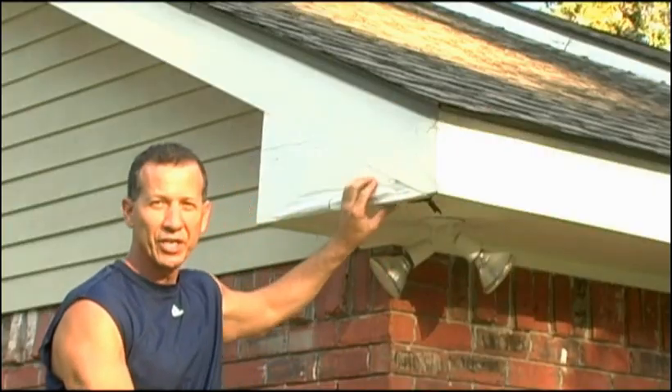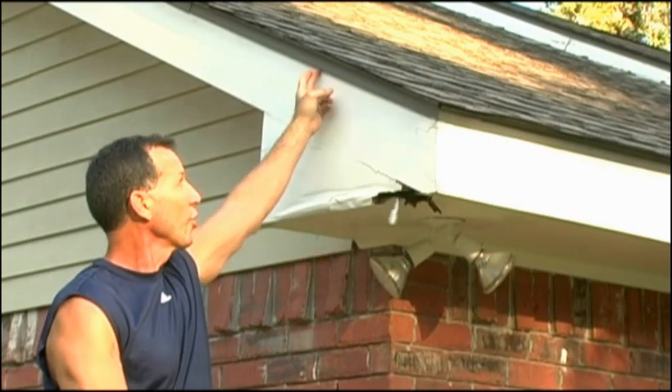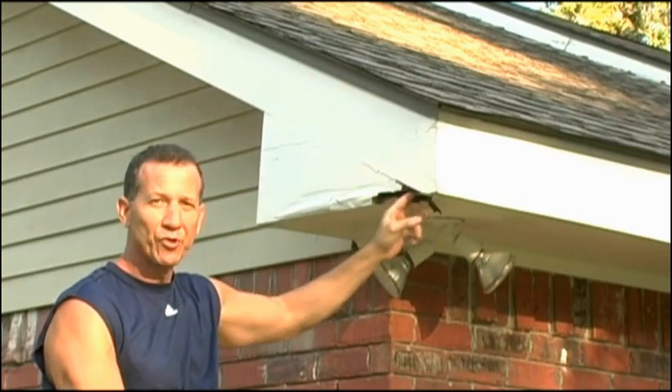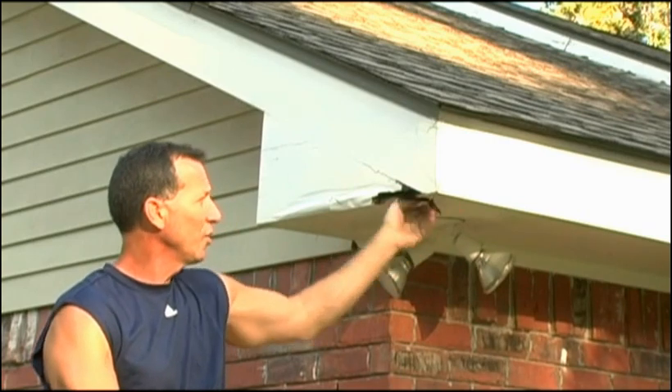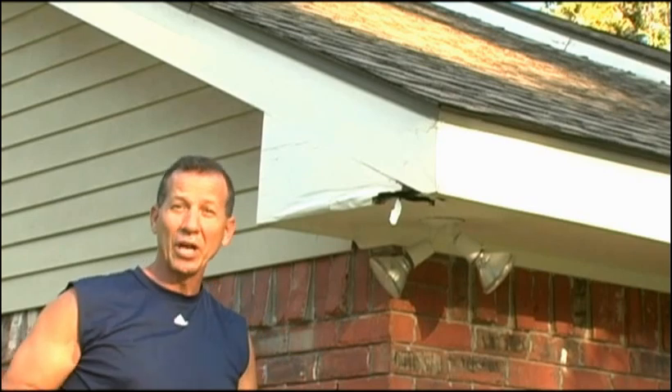You can see right here we have some pretty good damage — the wood's rotted. Water was running down this and came through the backside, and all of this is rotted out. So we're going to just pull it out and replace it.